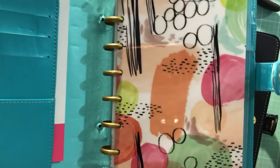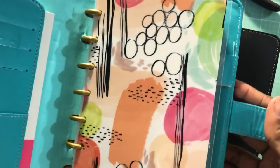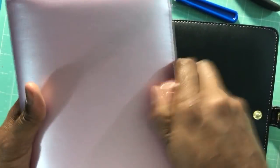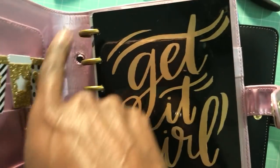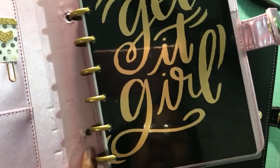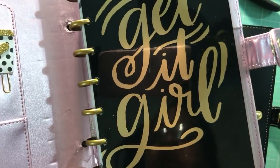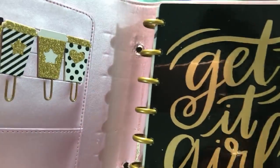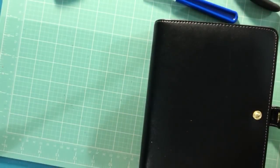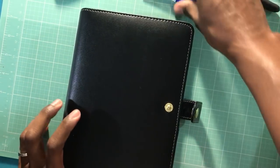I have like six of these planners but I went and bought three more so I could put the mini planner in. This one was $5.99 because apparently there was already something wrong with the binder rings — it was sticking to the glue or something. But that doesn't bother me because I'm going to cover all this up. This is the second mini happy planner that I bought, and this is the one I'm going to do today.